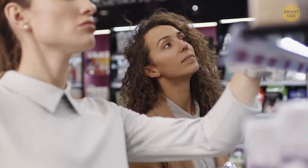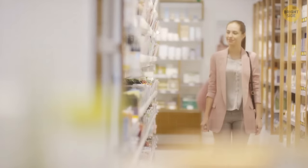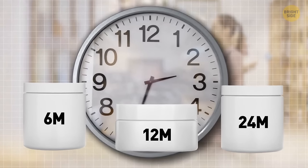On the back of many makeup and hygiene products, you'll find a symbol with a marking like 6M, 12M, or 24M. This is the number of months the product can serve you before you should toss it out.